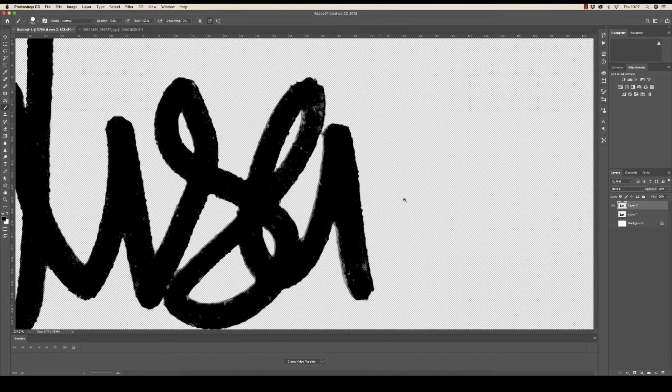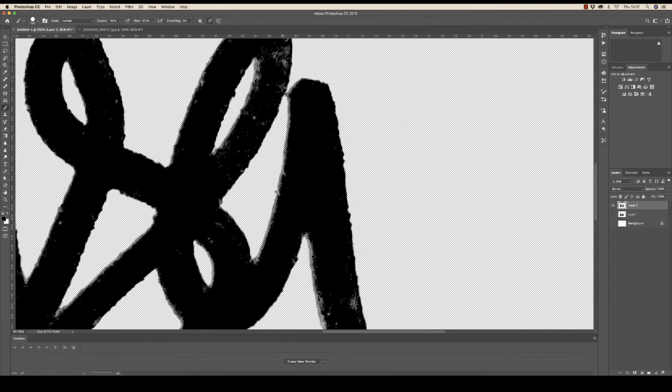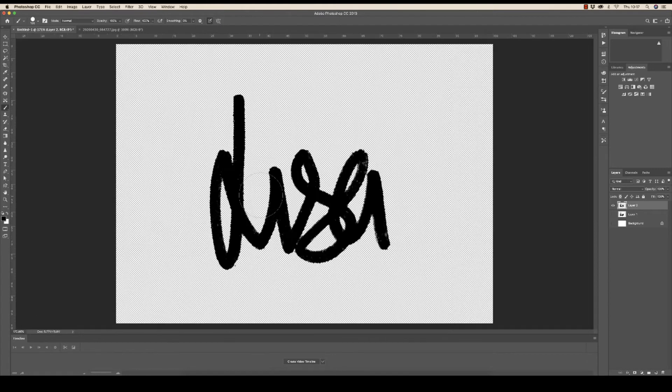Then get rid of the photograph underneath on layer one by clicking the eye icon. You can see that Photoshop has done a really good job of selecting the blacks, but we have a lot of whites and grays that have appeared as well. So what we want to do is fill those in. Grab the brush tool, make sure it's on black, bring smoothing down to zero, and then move the brush tool over the signature — it will fill in all the grays and blacks that may have been left behind by the selection.